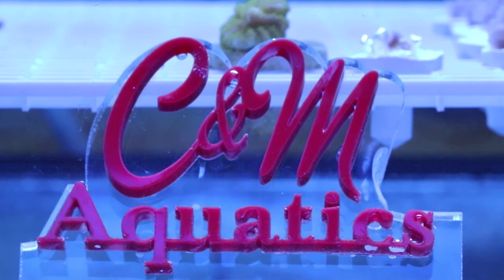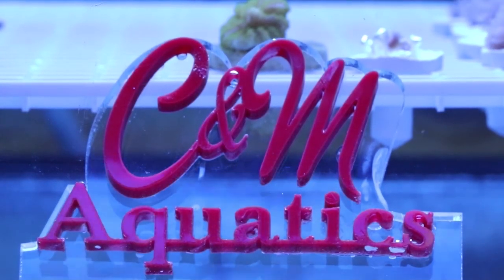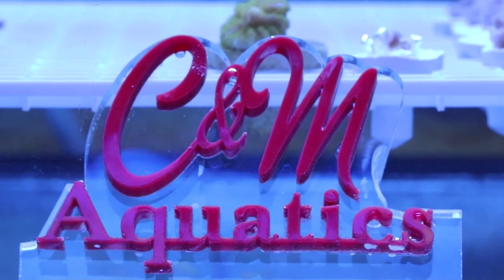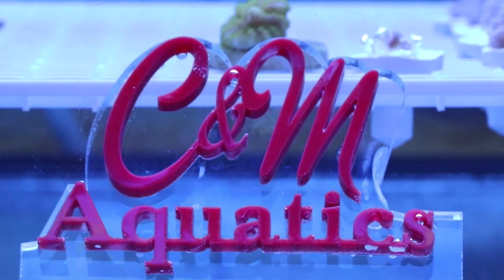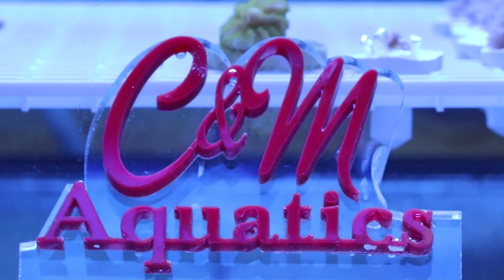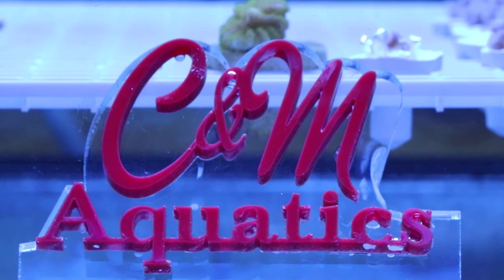Hey guys, this is Chris with CNM Aquatics. Welcome back to the channel. If you're new here, we talk about all things marine aquarium related — corals, coral care, and different product reviews for the saltwater aquarium industry. Today we are going to talk about mushroom corals.